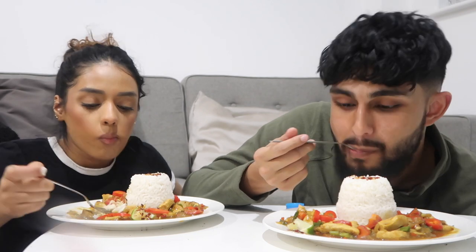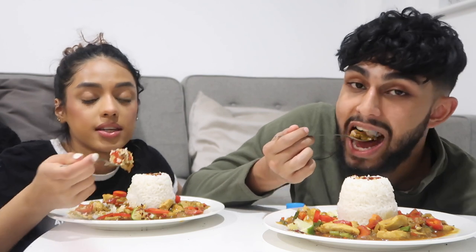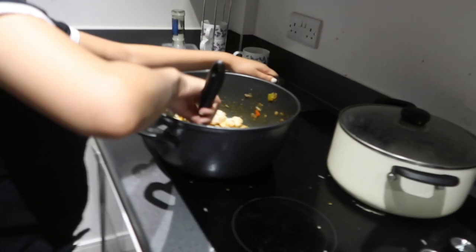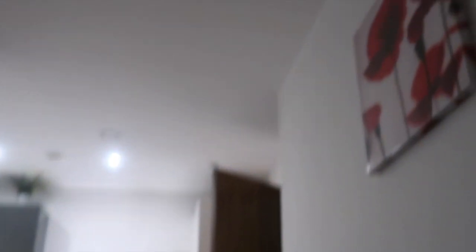Did you follow the recipe or something? Yeah, I did actually. You made it up! Me and Tanya have just been eating so I'm nearly done on half of my food. The sauce was actually so nice in it. Sorry about the lighting — the backdrop actually looks so nice though.